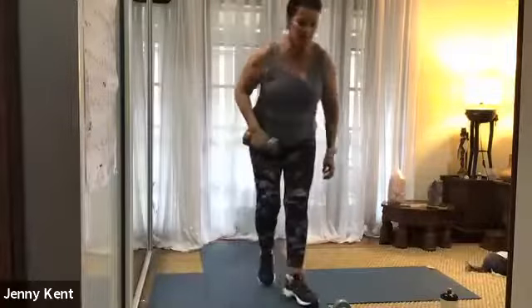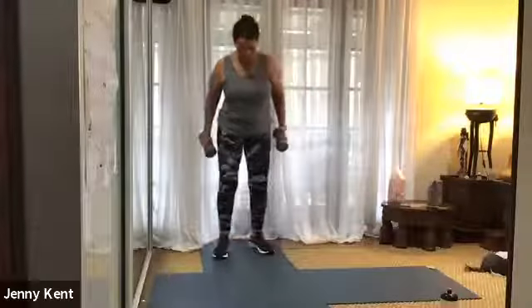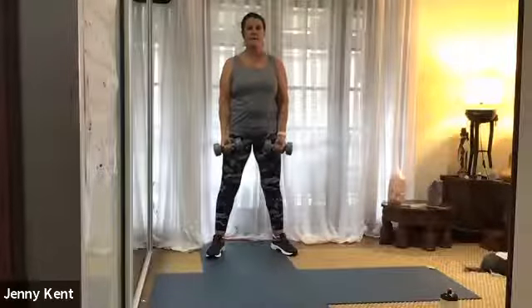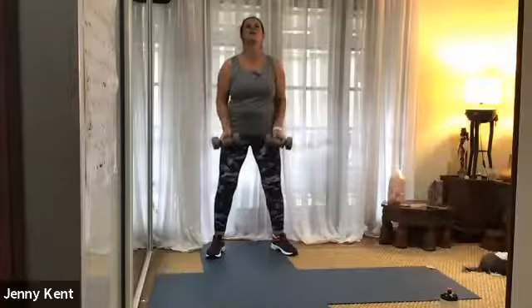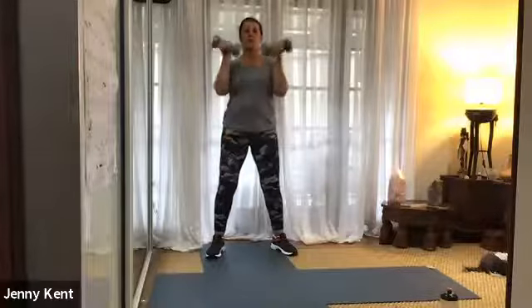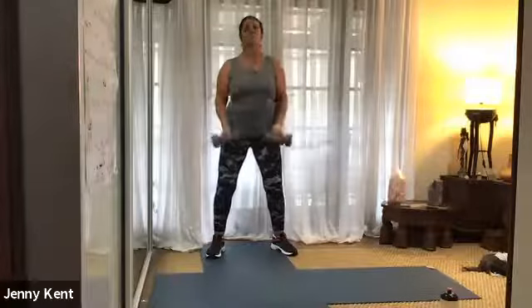Next one's bicep curls. Let's go. Breathing in as you bring them down, breathing out as you bring them up. Hands up towards your shoulders and down towards your legs. Core nice and strong and chest up. Good work everyone, 15 seconds to go.